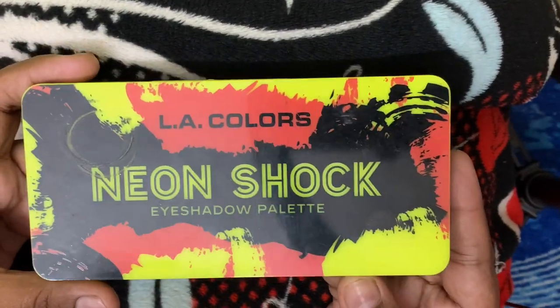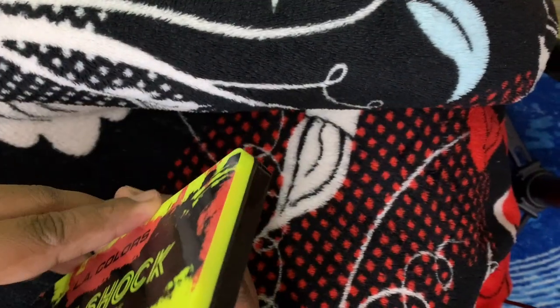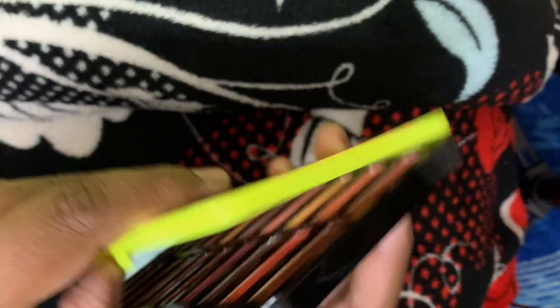I'm going to apply a base. So first, I'm going to show this palette.